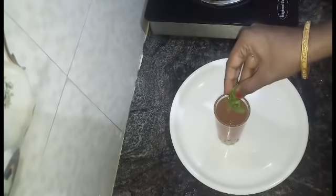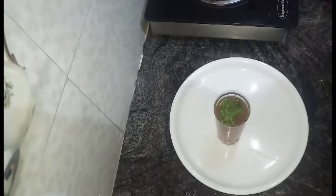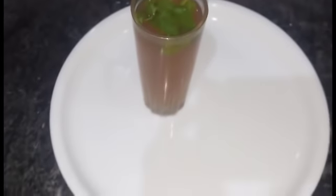Let's add this tea powder. We have a super ready lemon tea. This is the lemon tea. It has a lot of taste and it is very refreshing.